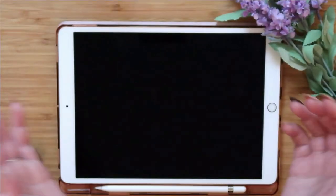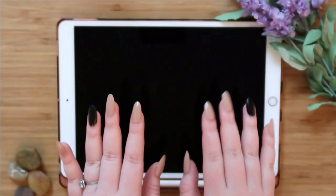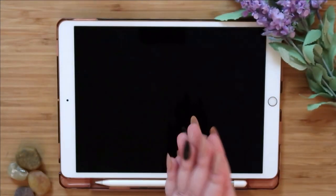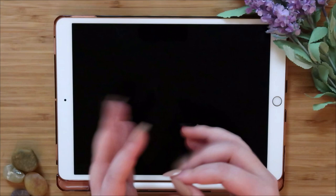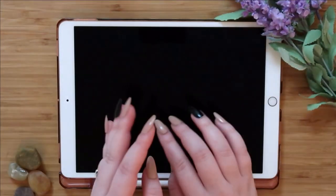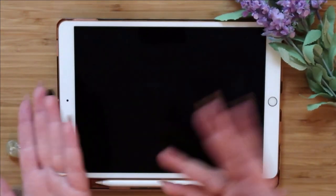Hello everyone and welcome to my first journaling tutorial. Don't mind these nails — I just popped them on because I thought it would be faster. I tried to make it look pretty by putting fake flowers and rocks and stuff, so let me know if that's cute or not.